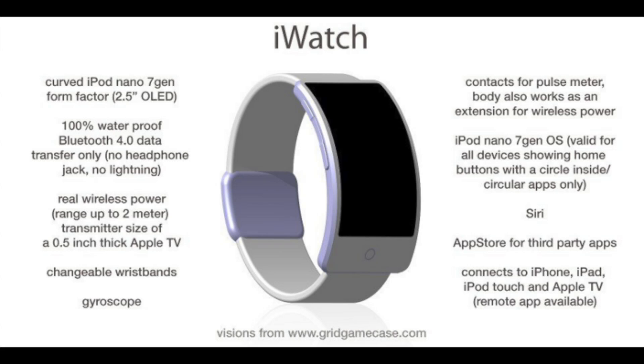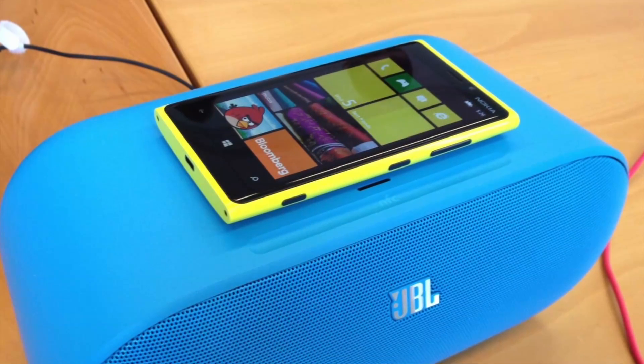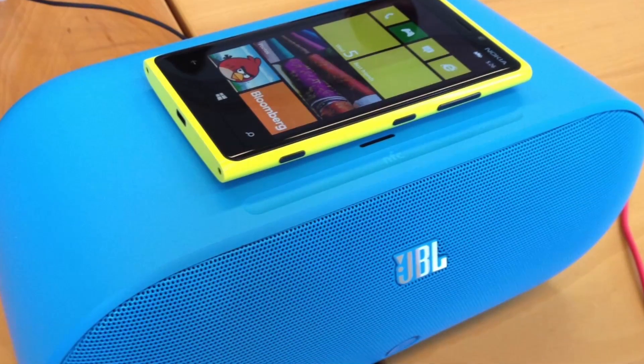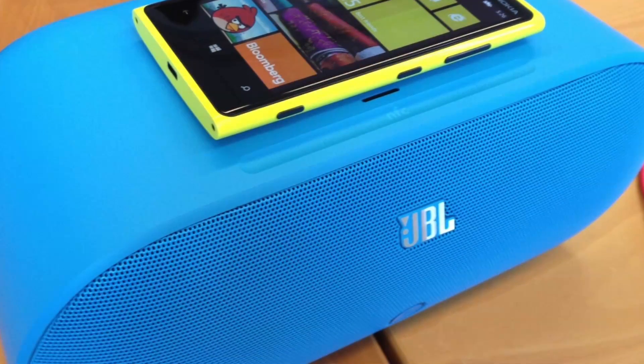Besides being waterproof, it's most probably going to have Bluetooth 4.0 — which is a no-brainer, since the iPhone 4S was the first device in the world to feature it, and Bluetooth 4.0 consumes almost no energy. It's also going to charge via wireless charging, similar to the Nokia 920 or the Nexus 4. Honestly, I don't see any other way to charge this device if it's going to be 100% waterproof, meaning it won't have any ports at all.